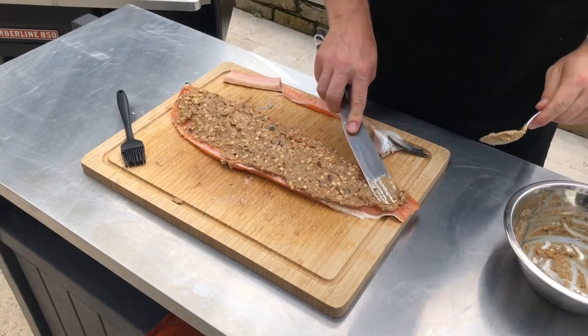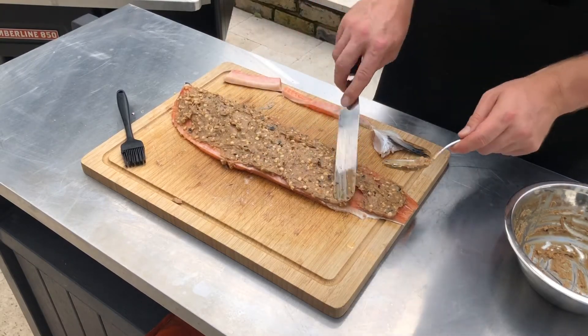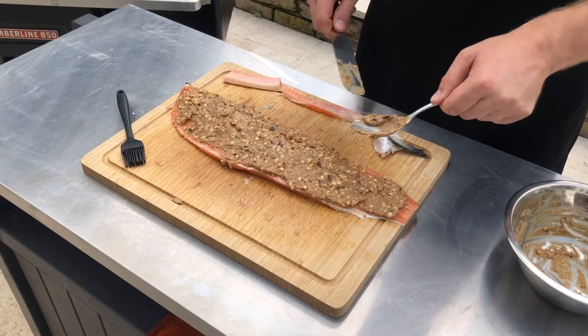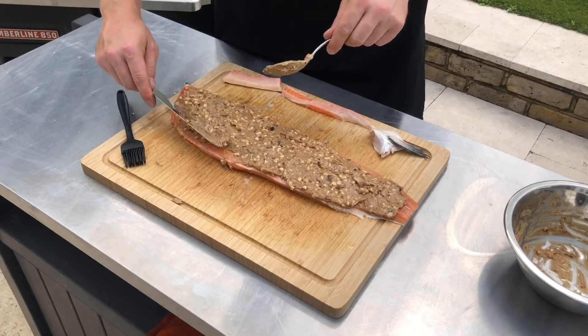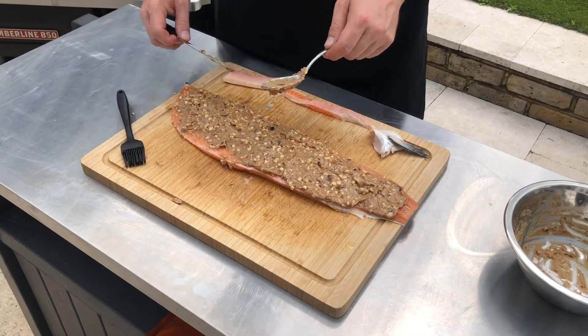What we're going to do today is let the Traeger do all the work. This is what it's designed to do — keep a constant temperature using little wood pellets to control the temperature of the fire. So depending on what temperature you want your cook to be at, the Traeger will know exactly how many pellets to feed into the fire pot, creating the temperature inside the grill.